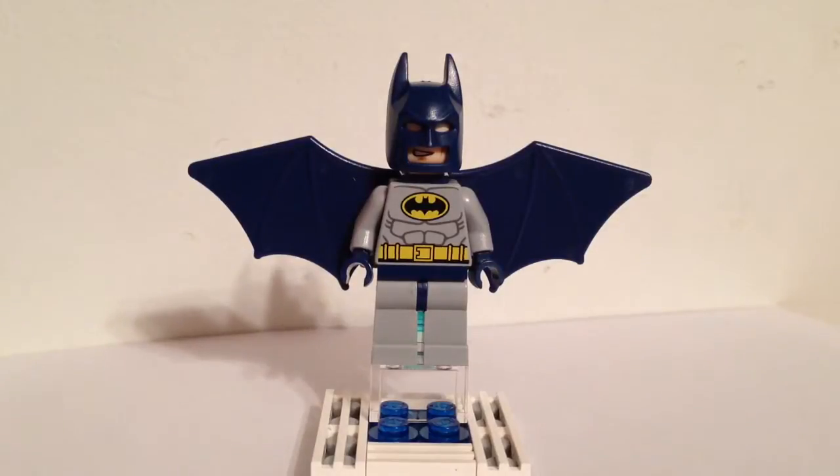Here we have the blue and gray suit variant of Batman with wings and a jet pack. This figure is only available in Lego set 6858 Catwoman Cat Cycle City Chase. All Cs.